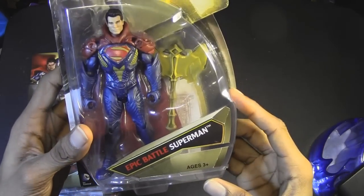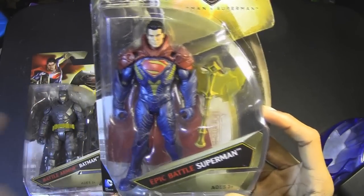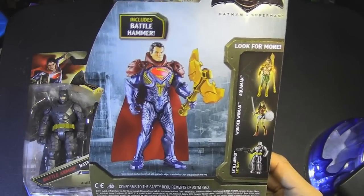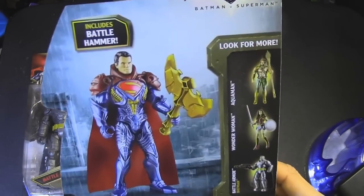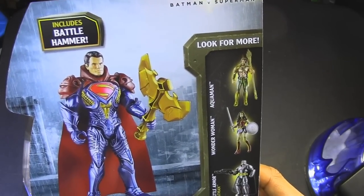Let's take a look at Epic Battle Superman, which I highly doubt he'll be wearing something like this in the film. But hey, we don't know — they could be keeping it under wraps. It could be a super twist. But anyways, he comes with a battle hammer, which looks more like an axe.